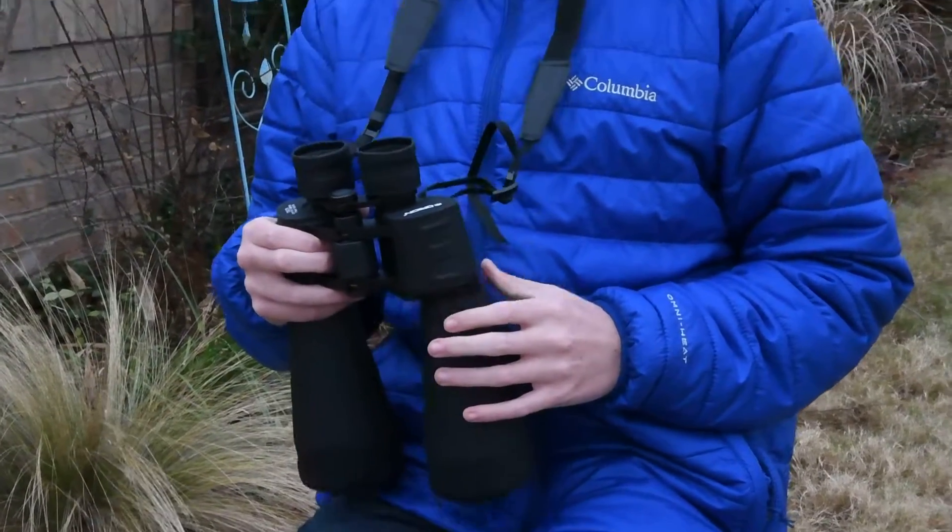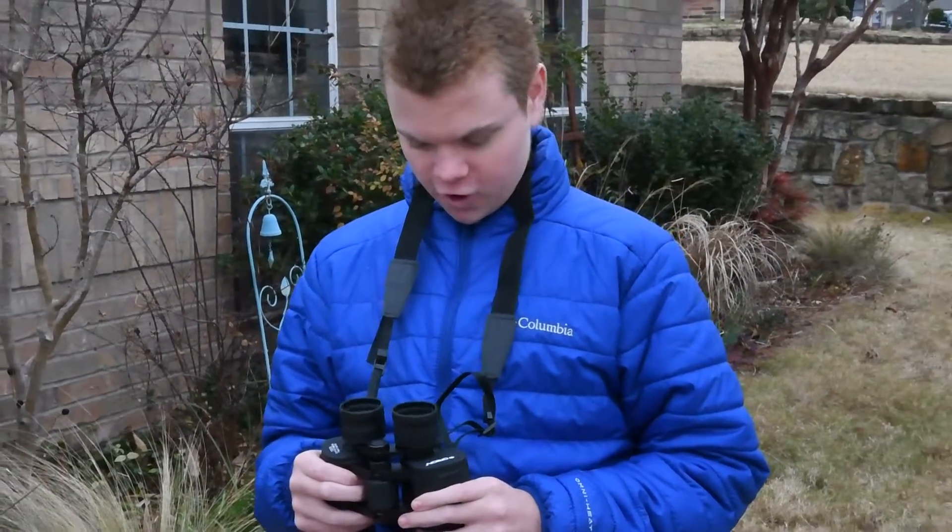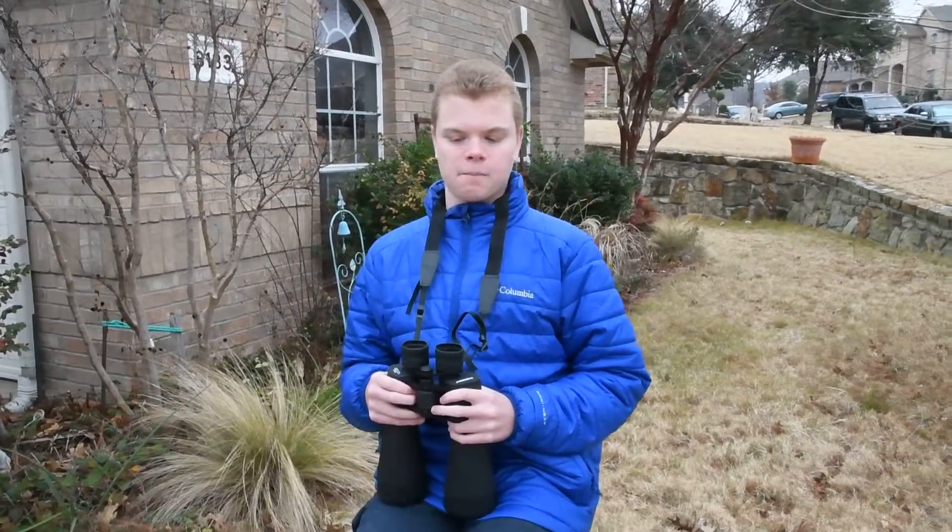This is a pair that I got for Christmas as a gift, because my previous binoculars, the Celestron Skymaster 25x70, broke.